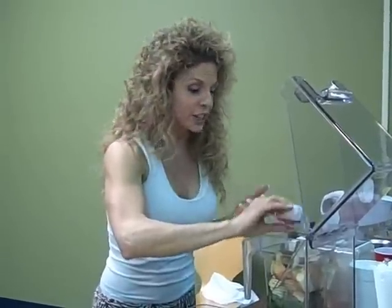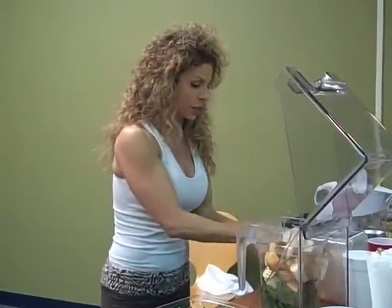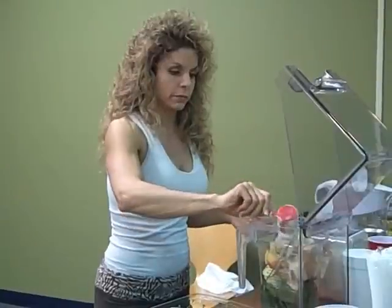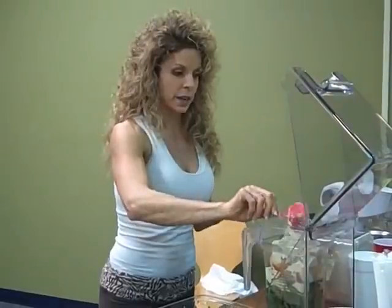But again, you don't taste the spinach in these. So what you're going to taste is that delicious apple pie type flavor. Then we're going to use the Sun Warrior protein — the vanilla flavor. A couple scoops of that. I'm doubling this up.